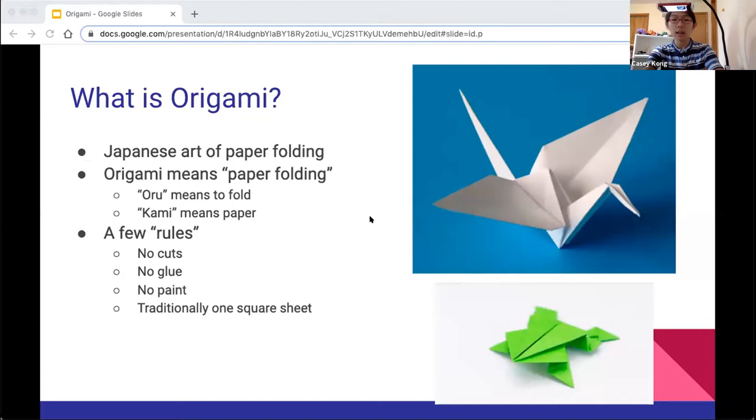Origami is a Japanese art and in Japanese origami literally means paper folding. There are a couple rules which you want to follow: there's no cuts, no glue, and no paint, and traditionally it's made from one square sheet. Now keep in mind these rules are not really strict — you can definitely break all of these rules. There are several models which are amazing and break all of them.